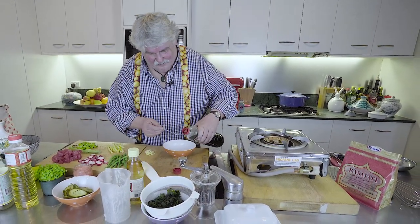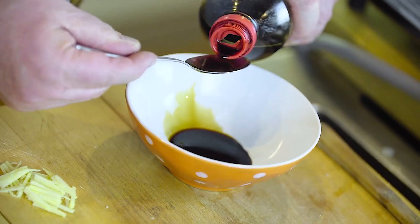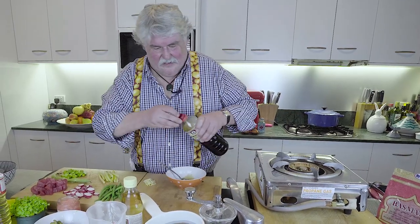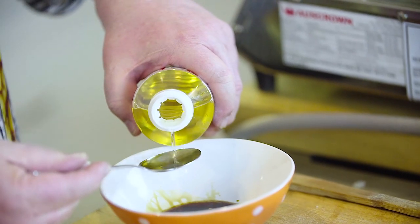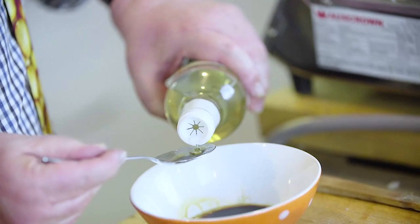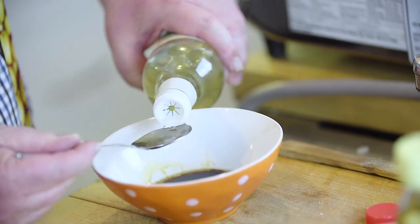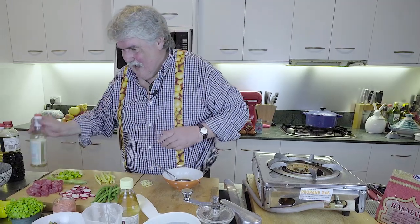Two or three spoons of soy — Japanese soy. I'll do three because they're only small spoons. It's equal quantities of everything, so it doesn't really matter — three tablespoons of mirin and three spoons of rice wine vinegar. So: mirin, light soy, and rice wine vinegar.